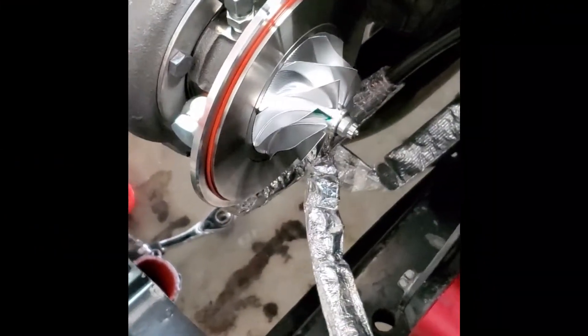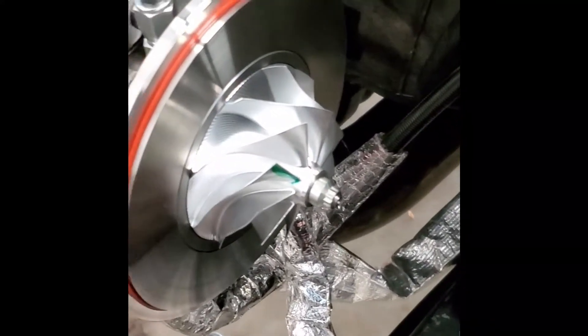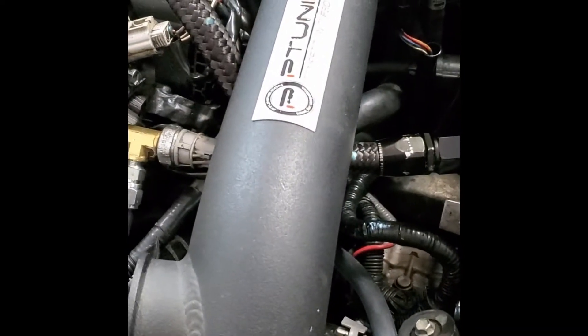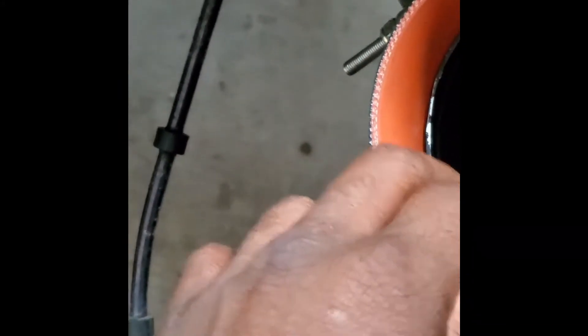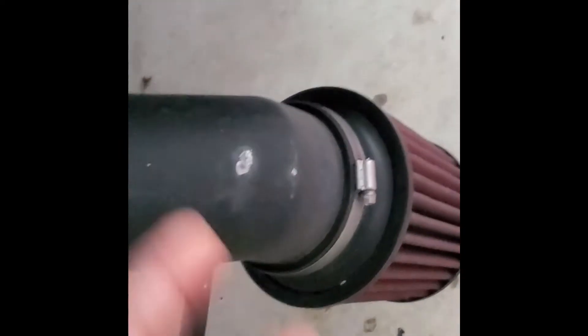Let me show you what I got going on over here. Here's the inner workings of the GTX 3076R Gen 2 turbine. I don't think I had the intercooler piping bolted up in the last video. I've been working on that a little bit. This is the intake pipe that goes on the compressor housing that's sitting over there on the floor. It feeds out into the front of the tire, and obviously it's not gonna be leaning down like that once it's bolted back up to the compressor housing.